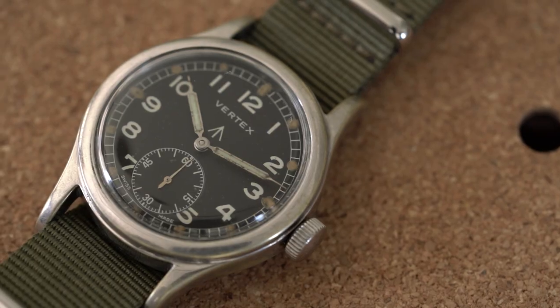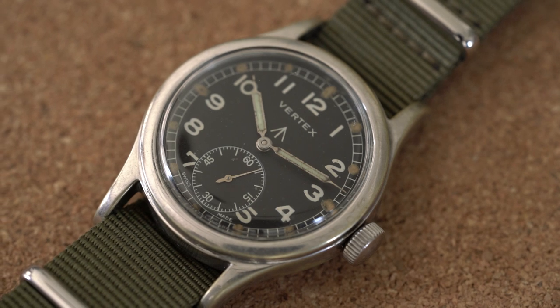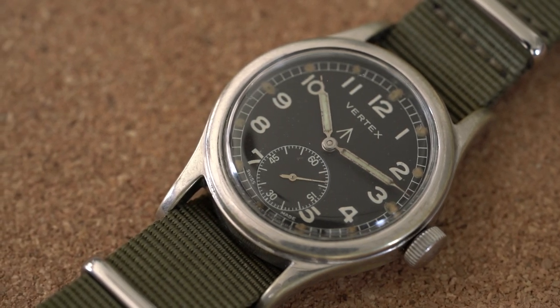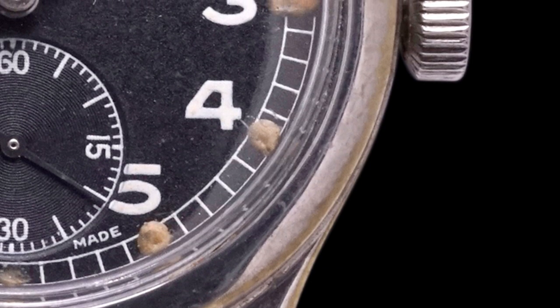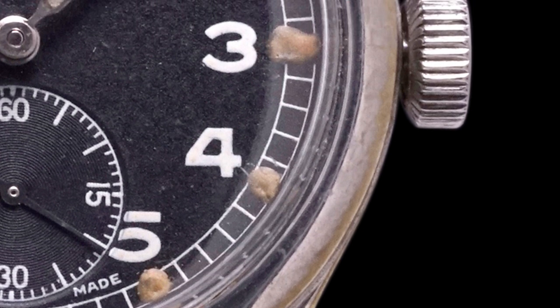I like this one specifically because of its dial presence — it has a little bit longer lugs than you'd expect from some of the others, and it has taken on this really cool patina throughout. It's a brass-plated steel, so you can see some of that gold yellowing coming through the steel plating, which makes for a very gorgeous appearance on wrist and when inspecting it in hand.